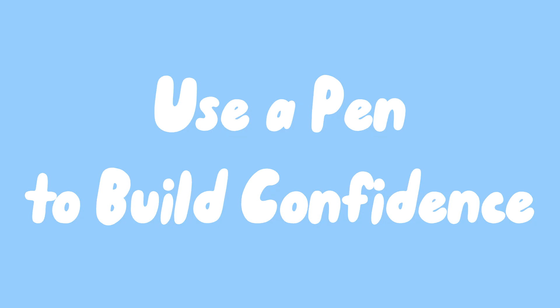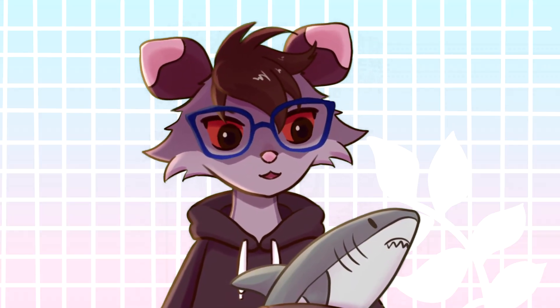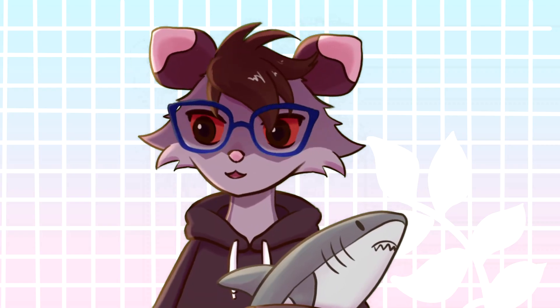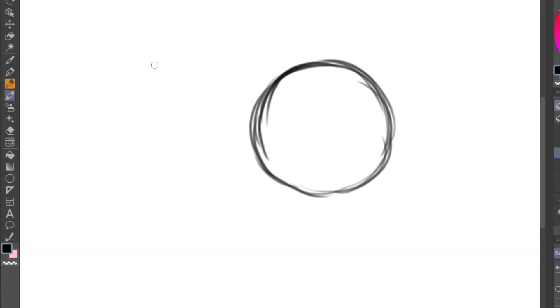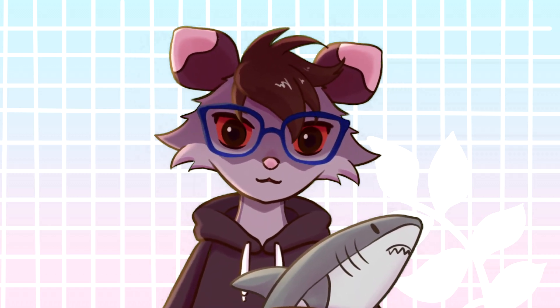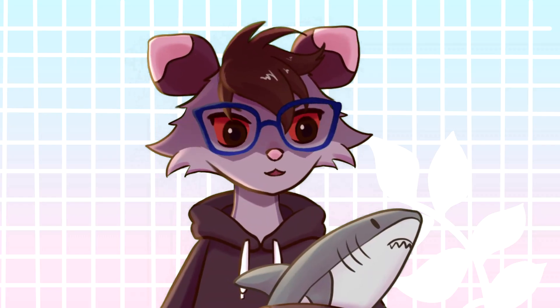Number three — and this is personal — use a pen to build confidence. You know those sketchy, scratchy lines beginners tend to do? They're not great for wrist work. It's better to do big swooping lines with your whole arm, because repetitive wrist motions can be pretty damaging in the long run.